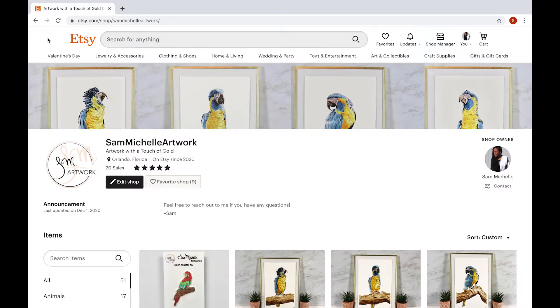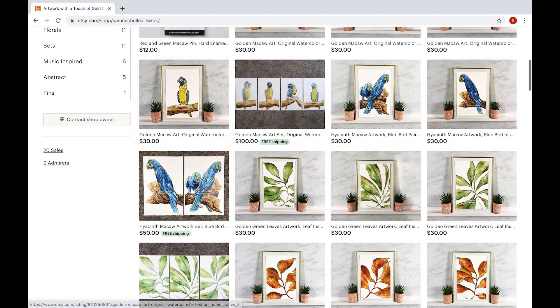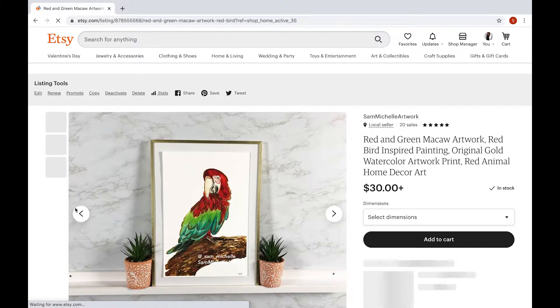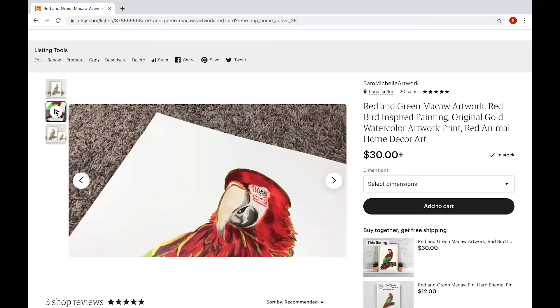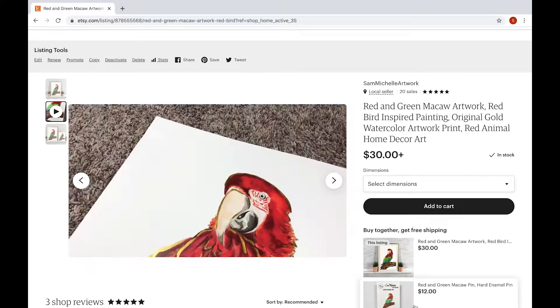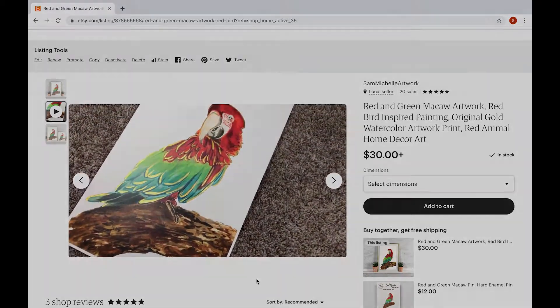First, I had to make the design or the line work, and I already have a solid base of artwork that I've made. I decided to try to use one of those as the foundation for this pin. By the way, if you want it, you can get it on my Etsy — that's what we're looking at right here. I decided to scroll through, see what I have, and see what can make the best pin design.